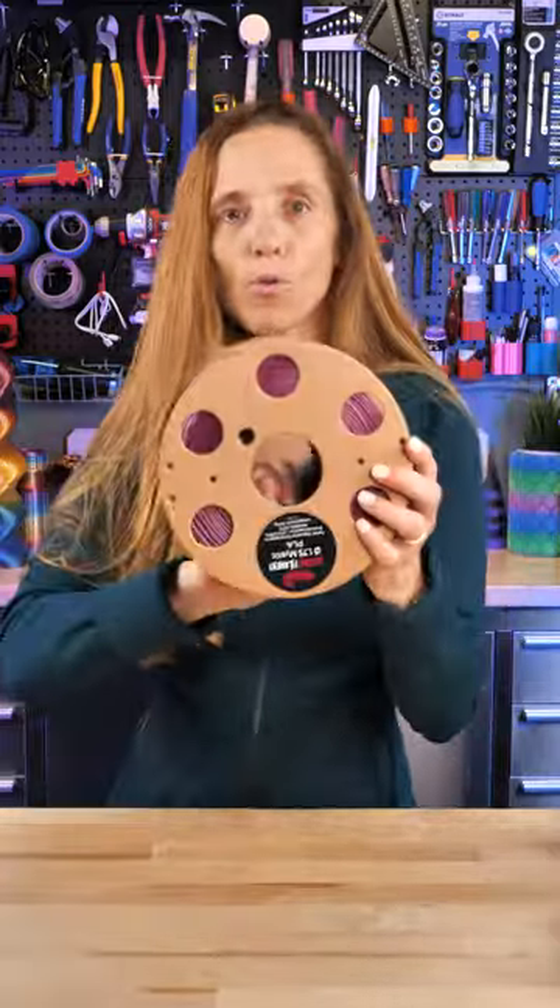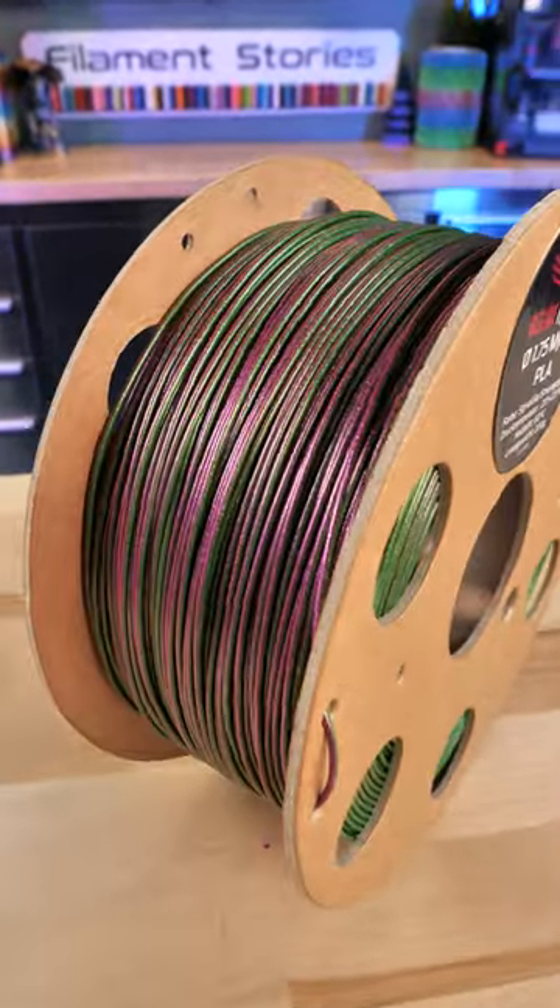It is a maroon and a green, but it is not silk, and it's got this gorgeous glitter in it. So let me show you some of what I printed. I have printed some of these clock springs.